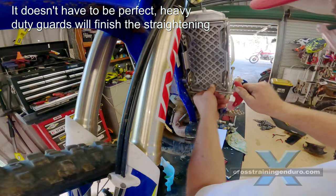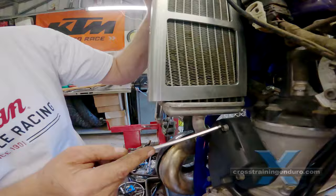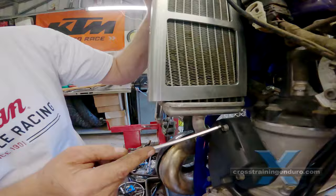We've fitted up the radiator guard and managed to unbend the radiator enough so it sits squarely in the guard. We've now created clearance on the power valve cover, whereas before the radiator was actually touching the power valve cover. This was John's first repair, so for more details I'd suggest checking out some other YouTube videos.